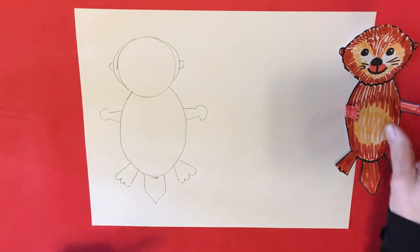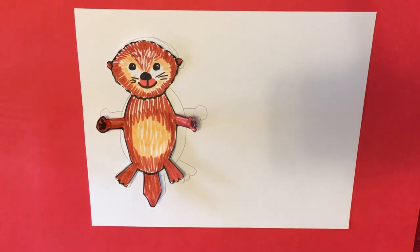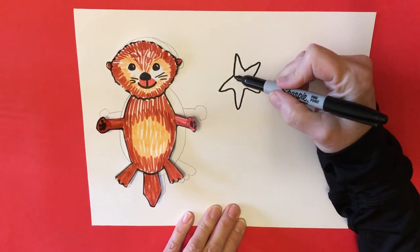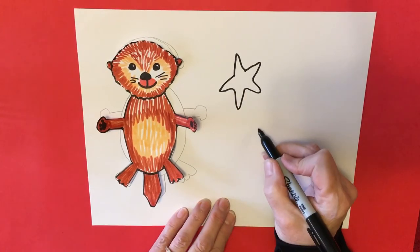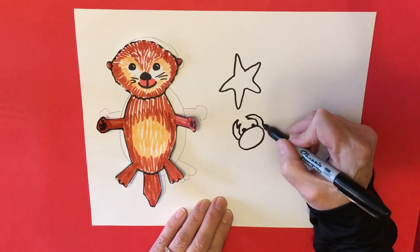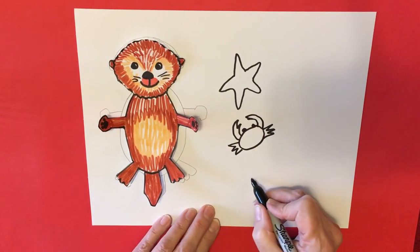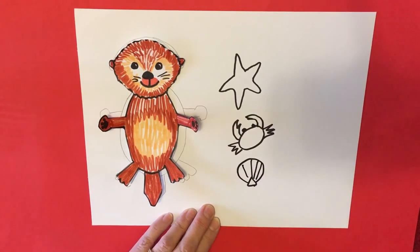Once you've outlined and colored your otter, you can also make things that they eat. They don't eat starfish, but I thought a starfish would be a very good pet for my little baby sea otter to hold. A starfish is just a lot of these connected in the middle. They also like to eat crab — you can make yourself a little crab. This could also be a friend, not food! I'm making the legs like this so they're easier to cut out. They also like to eat clams — clams are easy to make, you just make a triangle and a circle, and here are the lines. Of course you're going to color all of these in.